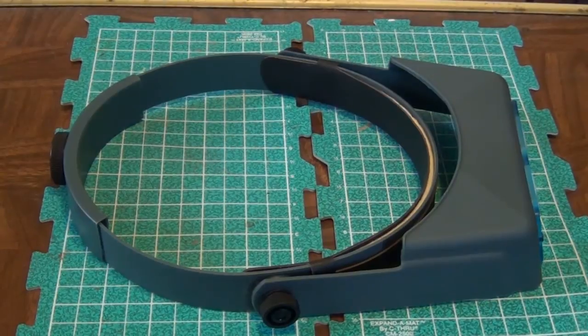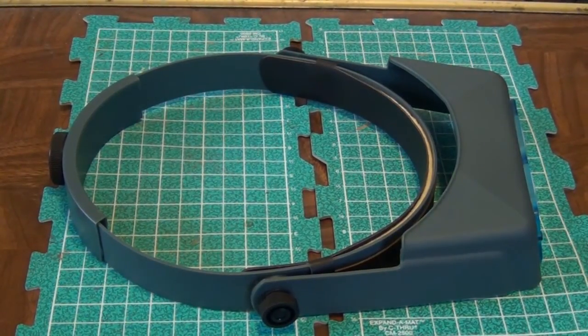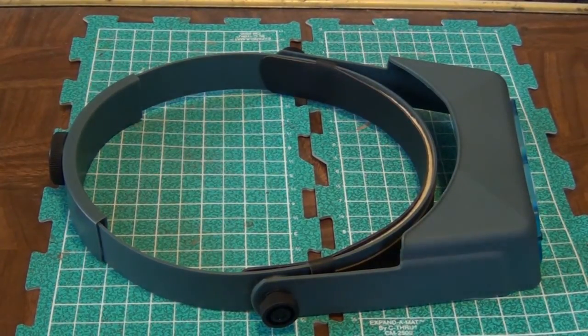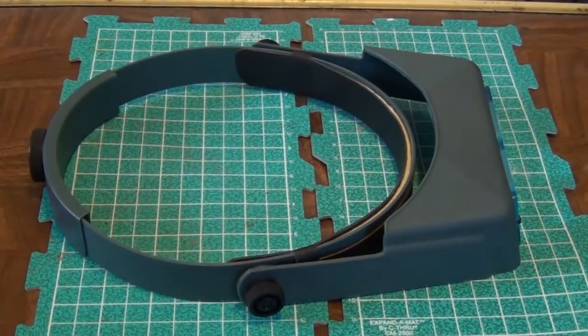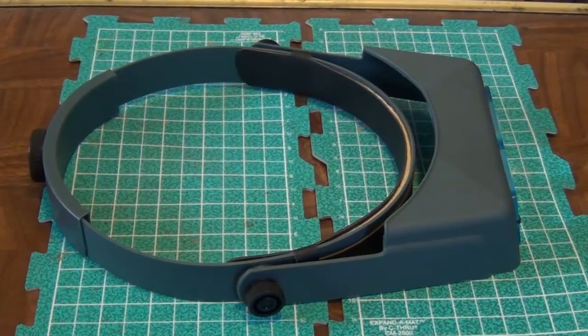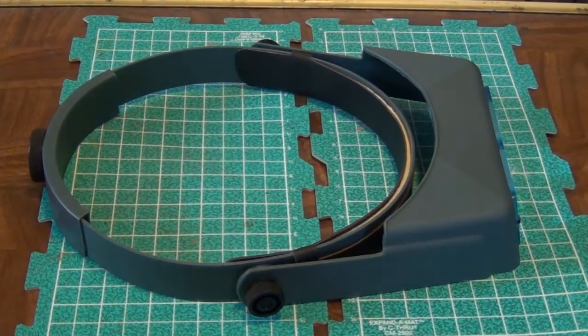That's it for the Optivisor. If you have any questions or comments, leave them in the comment section or you can PM us. And for this video, the question to you viewers is: who utilizes magnification for painting, and what do you utilize it for? Do you use an Optivisor, or reading glasses, or some other tool? Let us know in the comment section. And until next time, Fearless Gamers, take it easy.